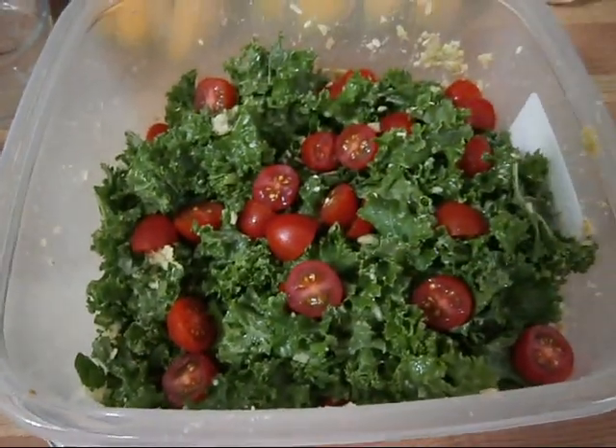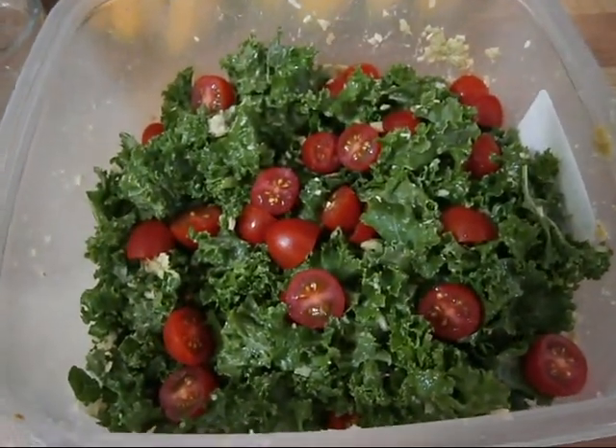This is one of my go-tos and it's just super delicious and really yummy. Let me know in the comments below if you tried this recipe and what you think. And don't forget to thumbs up and subscribe if you want to see more videos from me.